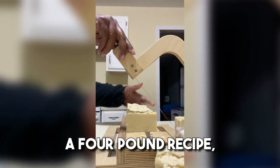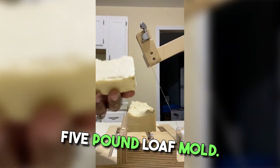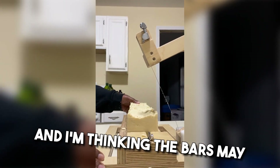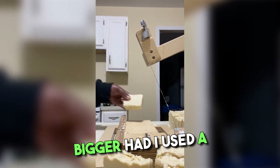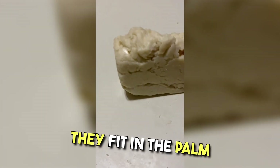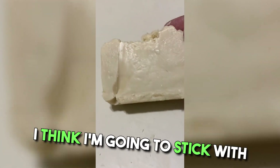The recipe was actually a four-pound recipe and this loaf mold is a five-pound mold. So I had a little bit of room to spare, and I'm thinking the bars may have turned out a little bigger had I used a five-pound recipe, but I'm not mad at the size of these bars. They fit in the palm of your hand. I like the one-inch thickness — I think I'm going to stick with that.